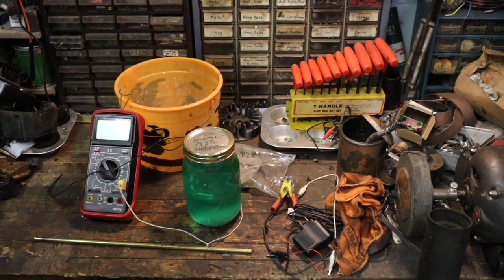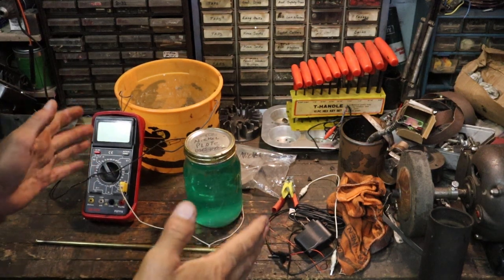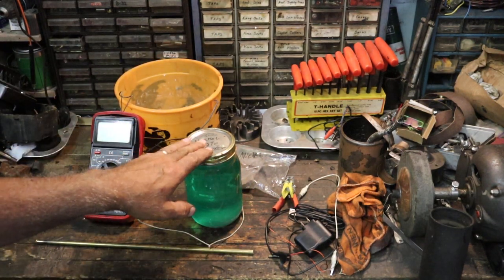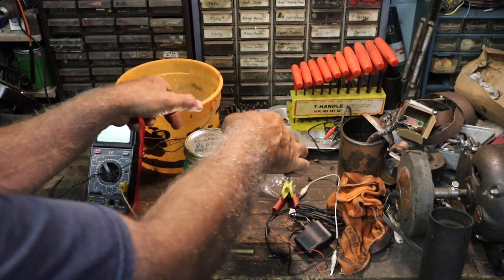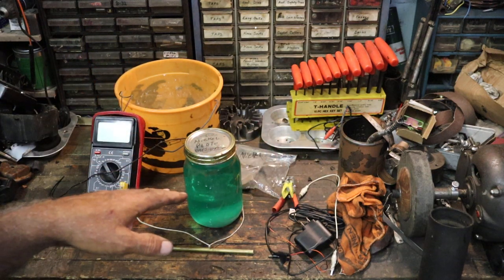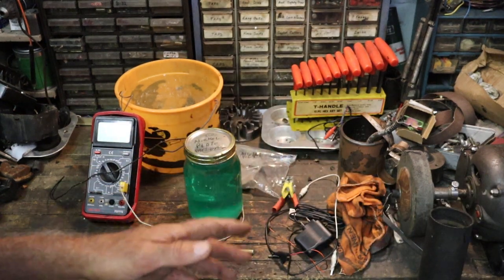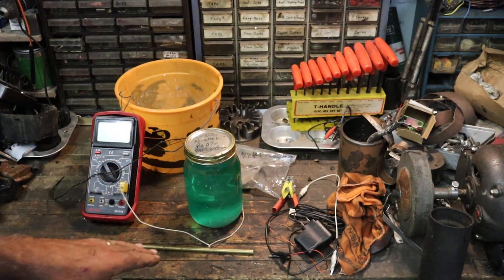I'm going to make a short video of my nickel plating process using my nickel plate solution, which was made with vinegar. What I did was put two nickel plates in — positive and negative — and just let it sit and churn. I'll put a link, probably in the left-hand corner of this video, so you can go back and look at how I made the solution.